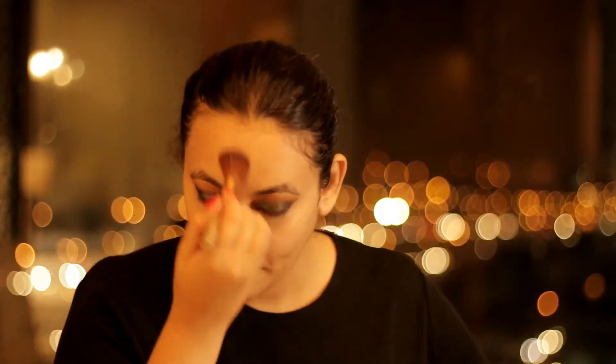Now I will be using the Ben Nye Luxury Powder. Now I will be using the Chalanya Contouring Kit.